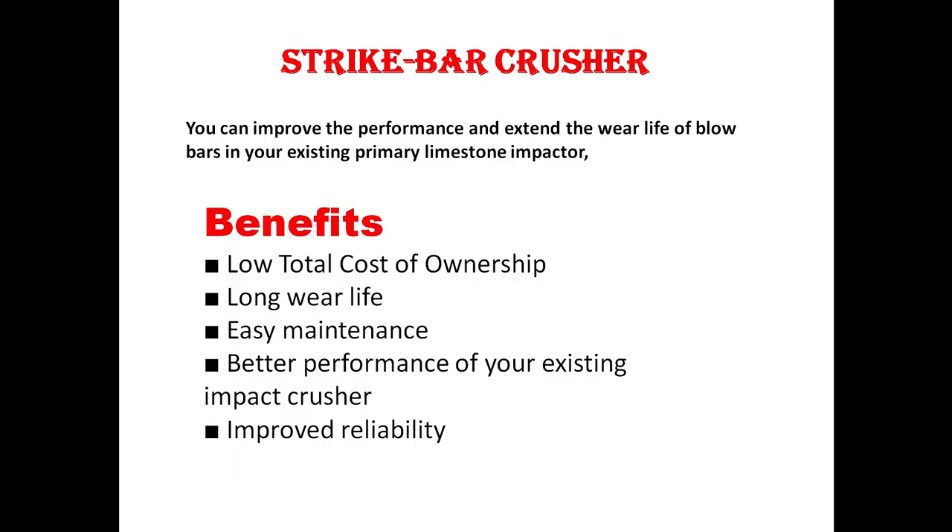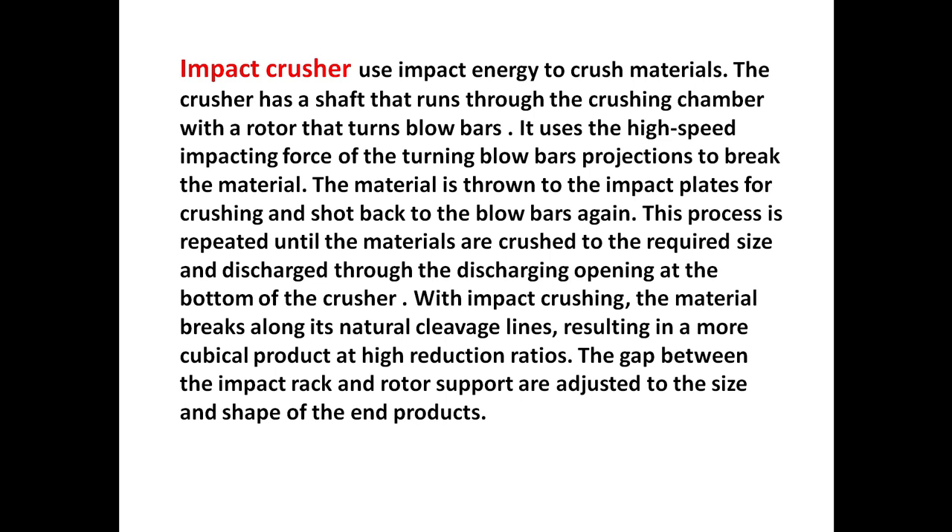Blow bar crusher — we can also call it strike bar crusher. You can improve the performance and extend the wear life of blow bars in your existing primary impactor. Benefits include low total cost of ownership, long wear life, easy maintenance, and better performance of your existing impact crusher with improved reliability.